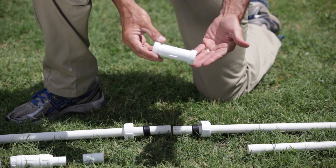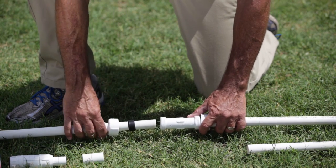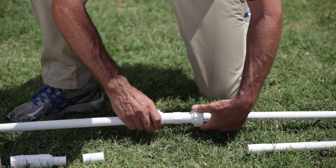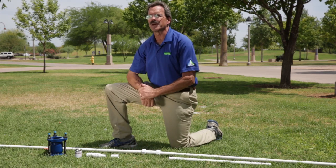The final component of the compression coupling is the sleeve. We're now going to center the sleeve over the area where the repair is and then simply tighten the compression ends until they're tight. And that's all we have to do to make a repair using a compression coupling.